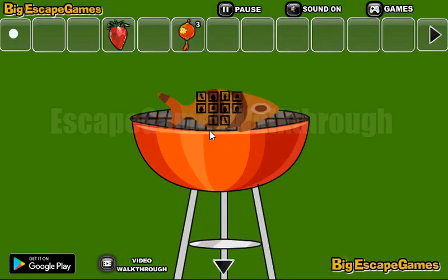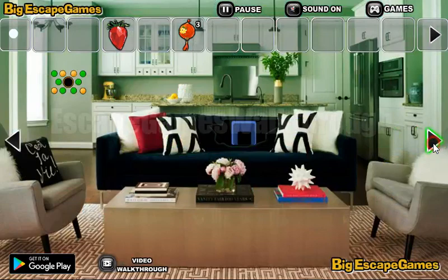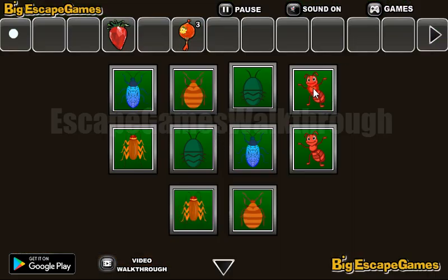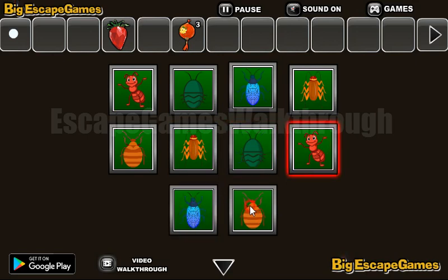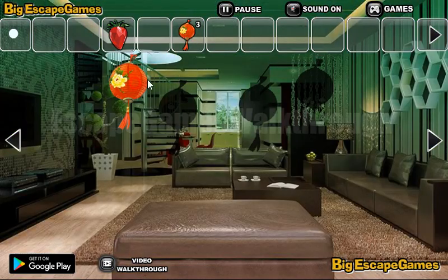Now we need to find one more lantern. The hint is here — we need to roast the fish, and there's a pattern with different insects. So here's this hint; let's rearrange them: cockroach, big bug, bloom bug — this bug has to go here. Okay, we've got it and we've got the lantern.